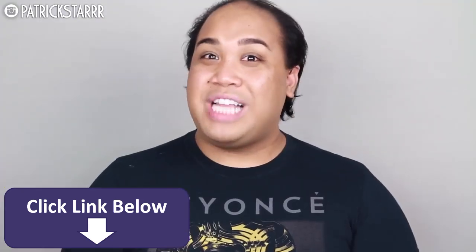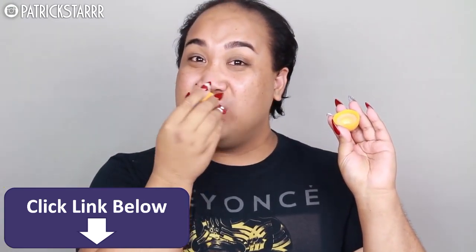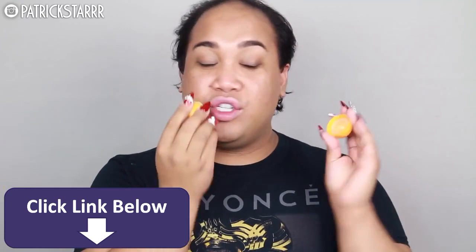First things first, I'm going to moisturize the lips with this EOS lip balm, because our lips will be extra crusty and extra dry. So make sure you moisturize them.